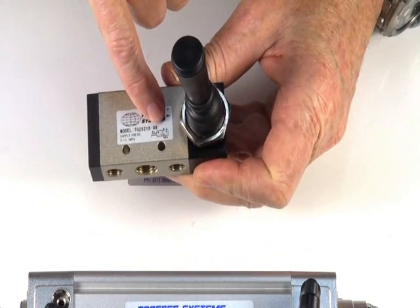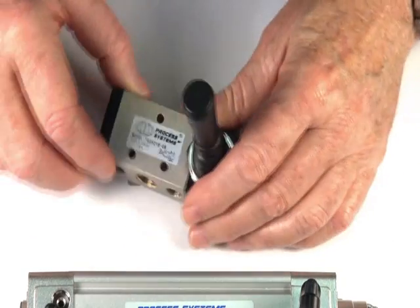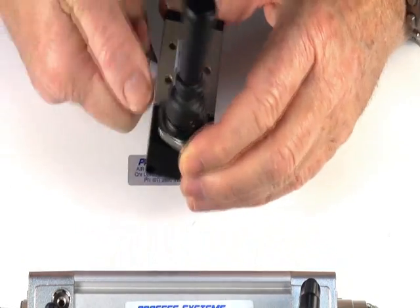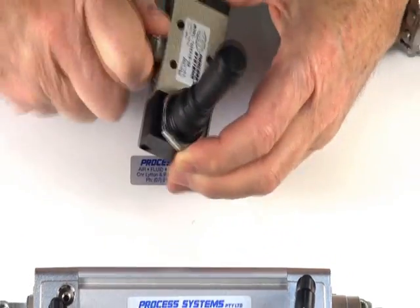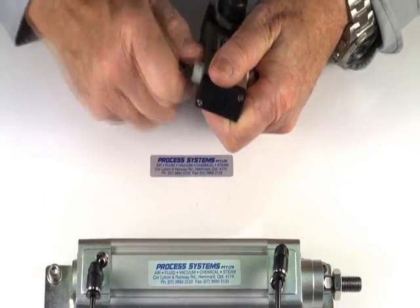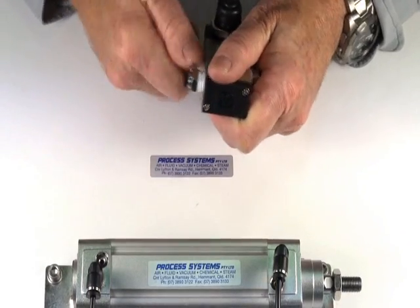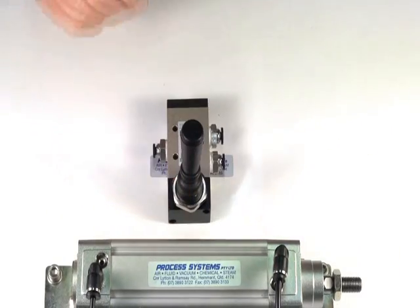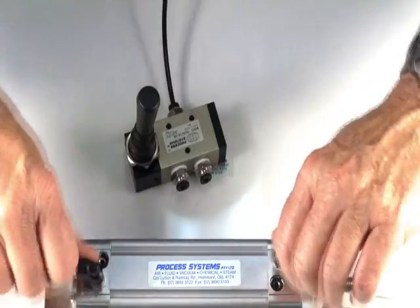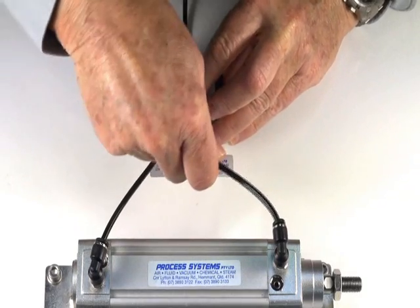There is a legend on there showing you which way you can pipe up the valve. I'll demonstrate the valve's operation — putting a fitting into the inlet port and into the two outlet ports. This supplies the inlet port and we use a double acting ram to give us our function control.